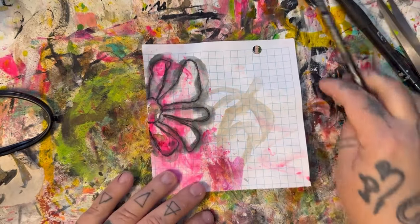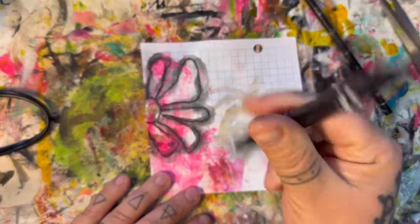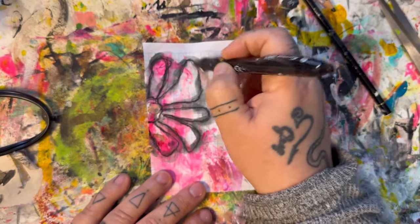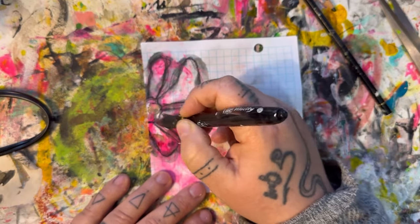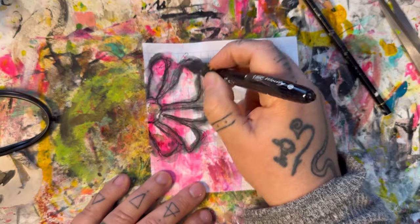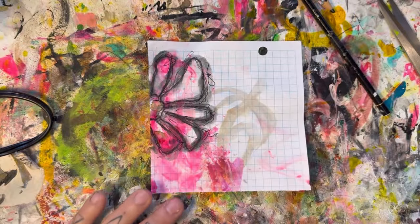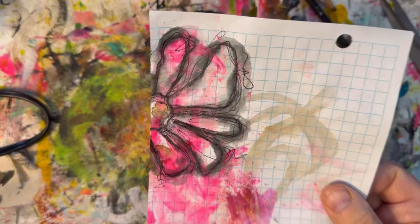So now we have this effect, and what I'm going to do is go back in with my pencil and very loosely draw those lines again, intentionally not following the lines completely because I kind of want that scribbled look. I just love the scribble flower look.